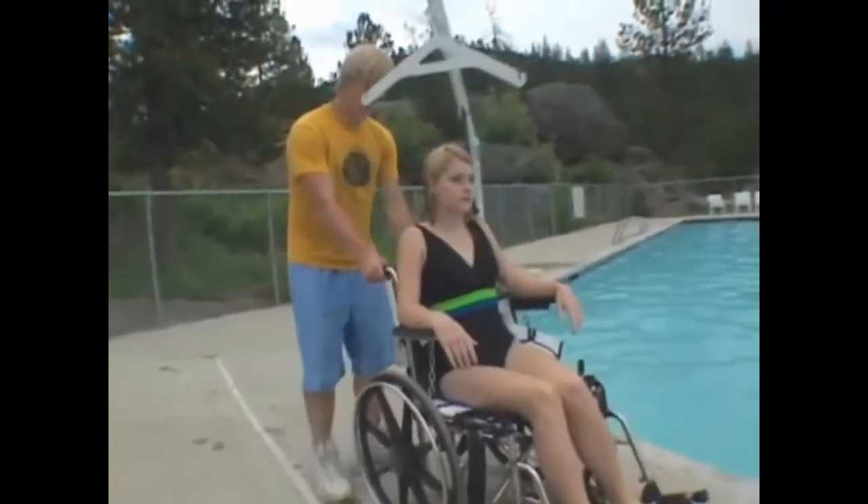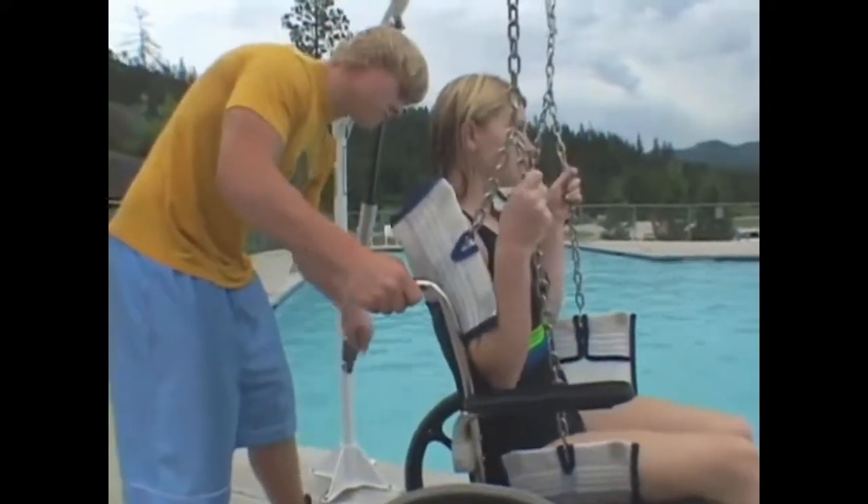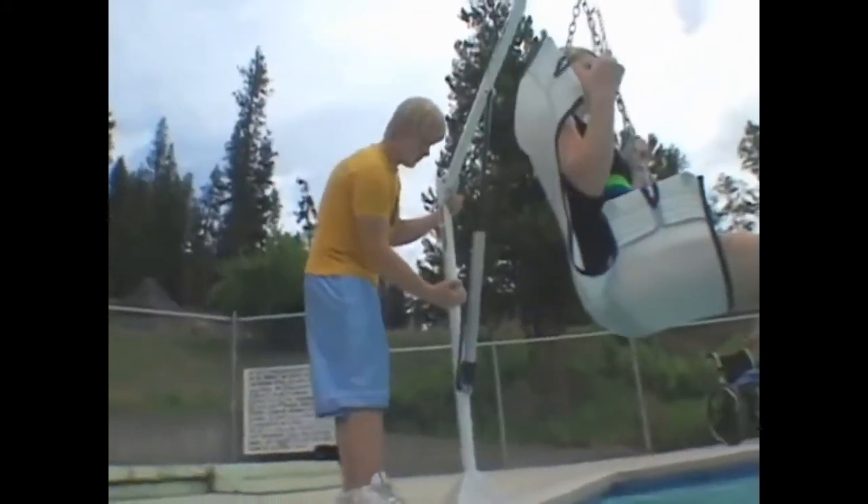The Easy Pool Lift is designed for residential customers who need a quick and affordable solution to pool access. The Easy is capable of supporting up to 400 pounds. The standard sling seat conforms to the user's body, providing comfort and security.